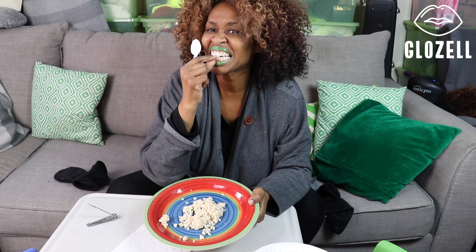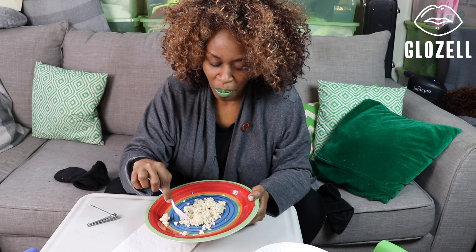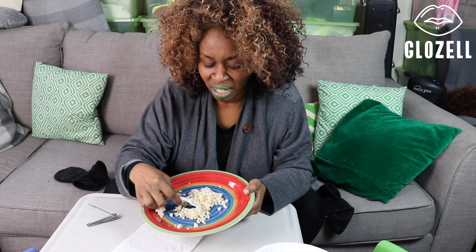And you automatically have a toothpick right there. Mmm. There's another one. It's so delicious.